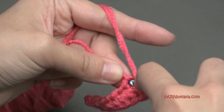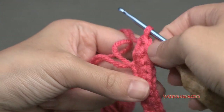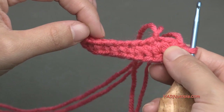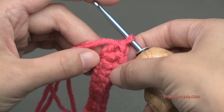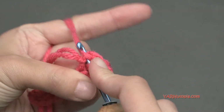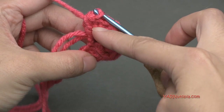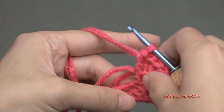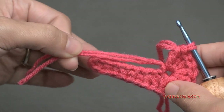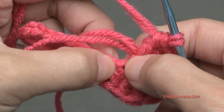Continue putting all 8 double crochets into that same chain. You can see I'm turning my work around to the opposite end — we're going to be working it around. I'm going to put 8 double crochets in this same chain and then work across the bottom of the foundation chain. I'm working over these straggler ends so I don't have to sew them in later.